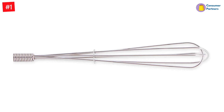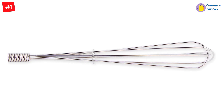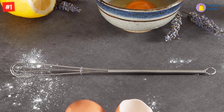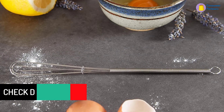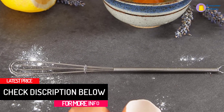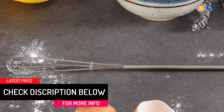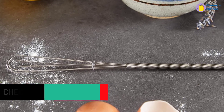Our tester found the RSVP Endurance easily whisked two eggs for an omelet, and the petite size allowed good control over whisk speed. The stiff wire of the whisk pierced the eggs readily, which made the whisking even easier. She also made a shallot vinaigrette, but found it took a lot of vigorous whisking to get the oil and vinegar emulsified.